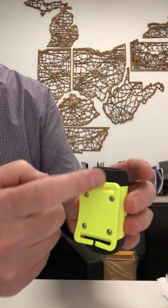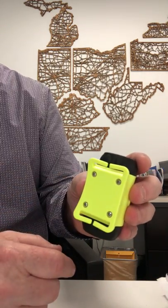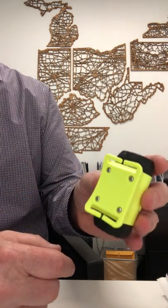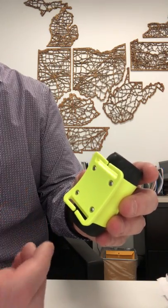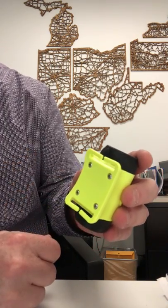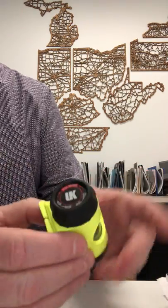On the back side are some open slots so you can feed through an elastic or rubber headband. Just a tip: with the rubber headband, if it's cold, it's going to be tough getting through there. You may want to warm it up a little bit and it'll go through just fine.